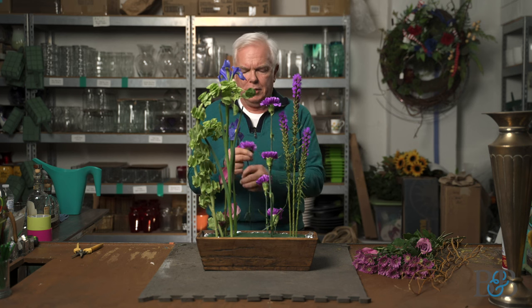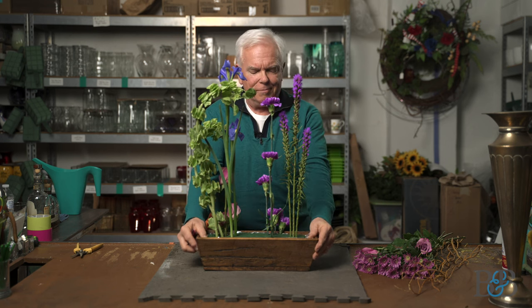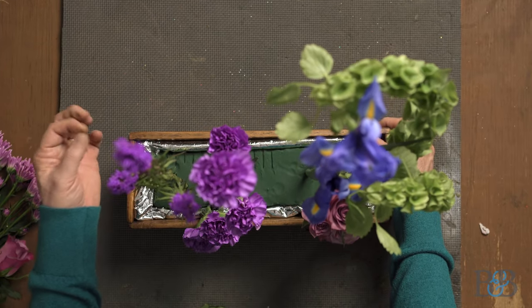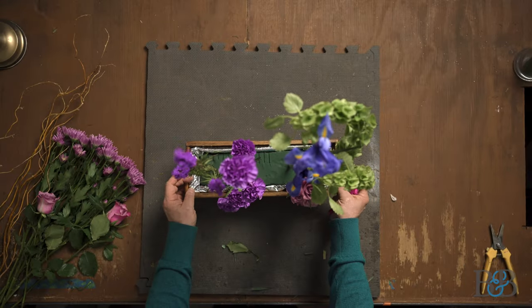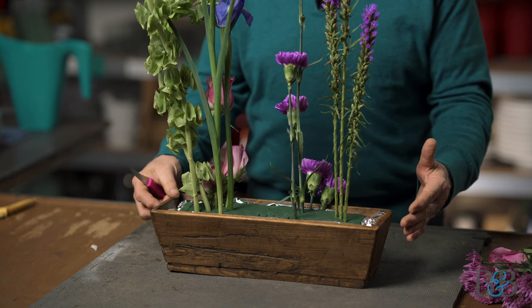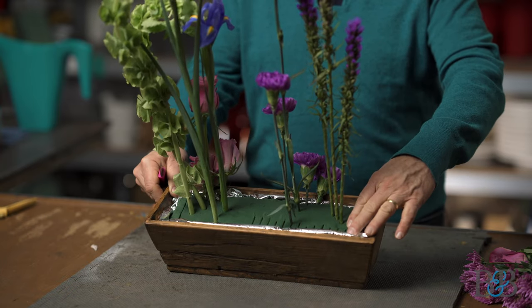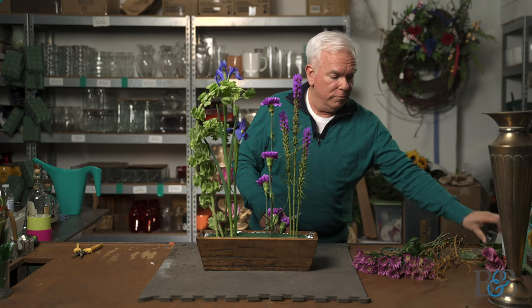Let's pop this other carnation in. I should talk about this lovely silver stuff that's in here — this is actually just a foil-lined packing material, but it is watertight. I chose to use that in this wooden box because I didn't want it to leak. There is foam in this box, just below the level of the rim of the container, because I want the flowers to literally look like they're coming out of the box. I don't want any foam to show.